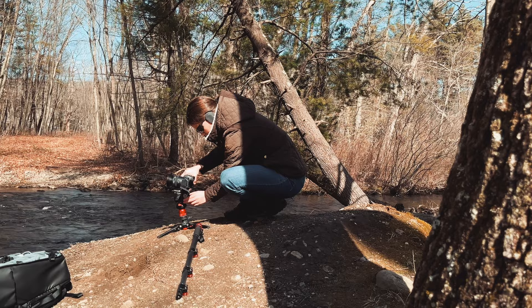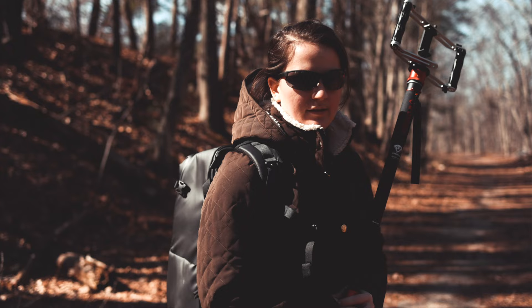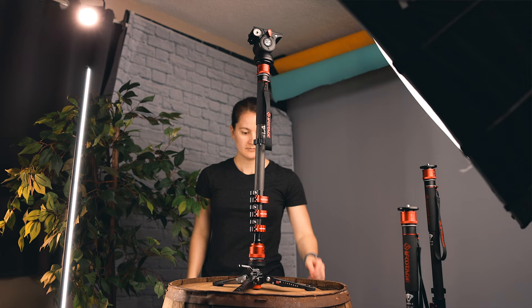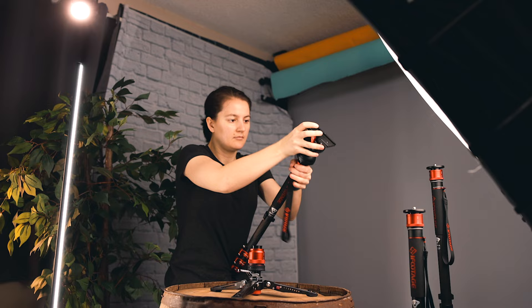My only complaint about the video head is that the bubble leveler is really tiny — sometimes very hard to see, if not impossible. Overall, the monopod and video head upgrades have been great. If you already have the older video head and like it, the upgrade may not be necessary, but if you're in the market for a video head, it's a really good one. iFootage's products are well-designed, intentional, and handy to have. Links are in the description — using them supports the channel. Feel free to leave questions in the comments.